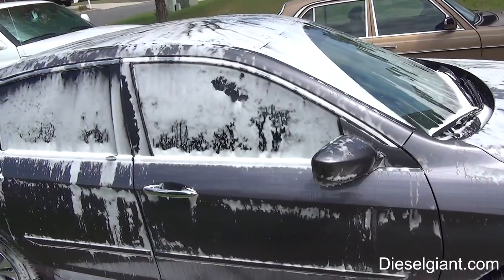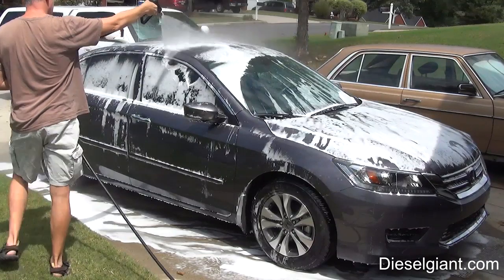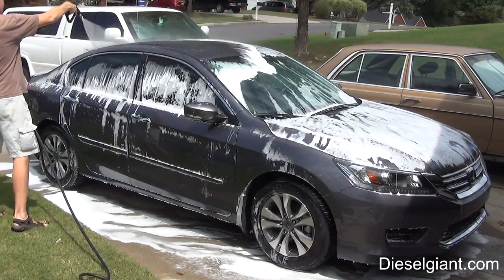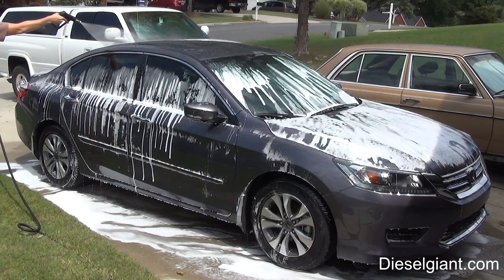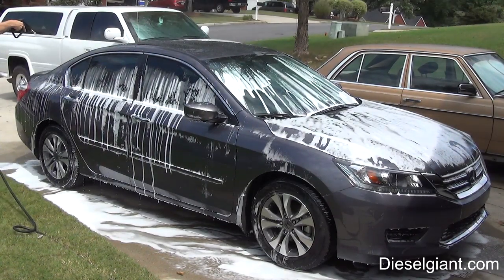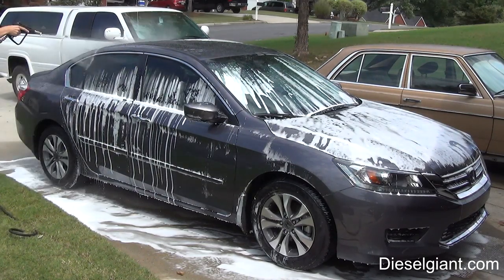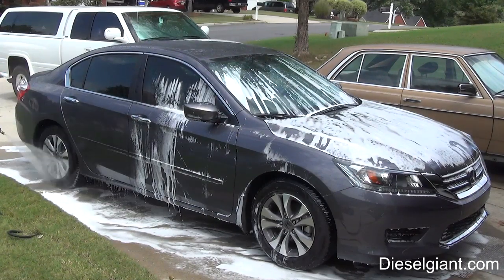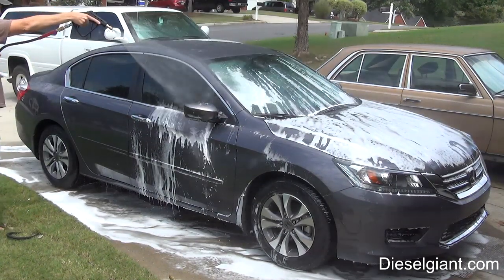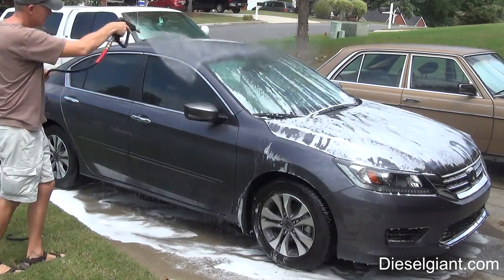We're going to go ahead and pressure wash this off and see if it removes any of our wax or sealant protection, and if it removes the non-bonded contaminants.